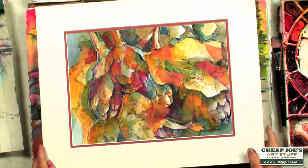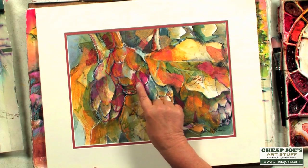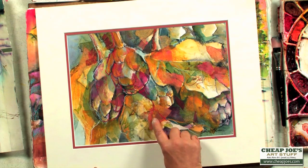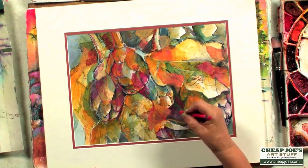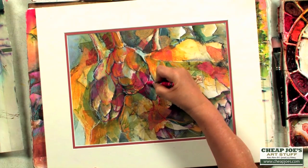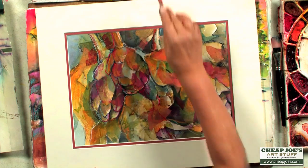Here's an example of the crayons where I combined them first of all with the elegant writer, then I put collage paper down, then I drew on them with the crayon. And that is just the best — just to come in and add those beautiful red, exciting lines, some of the white lines. I absolutely love that look.